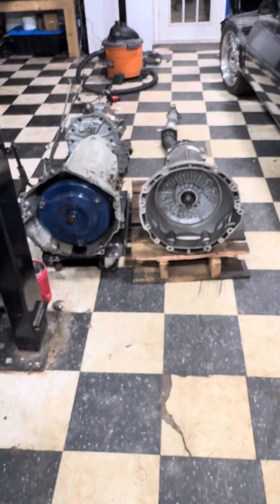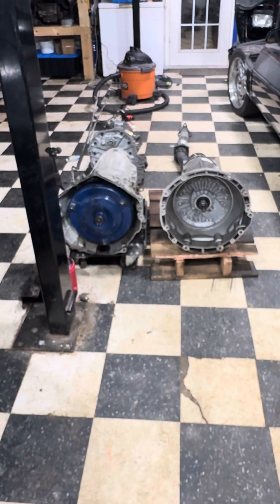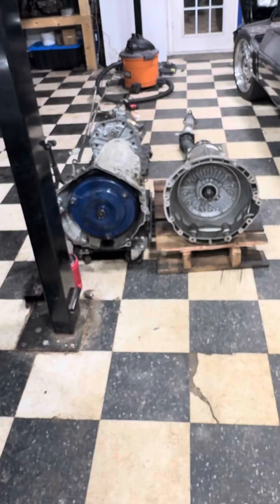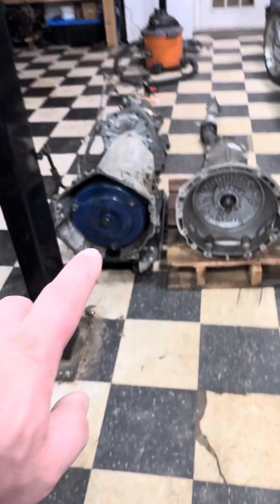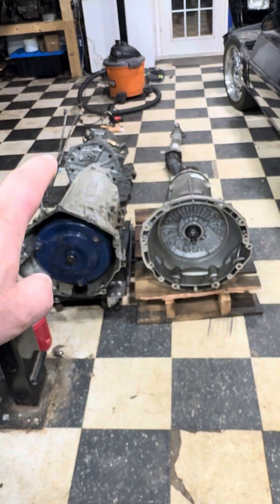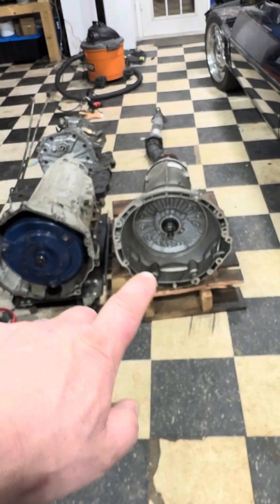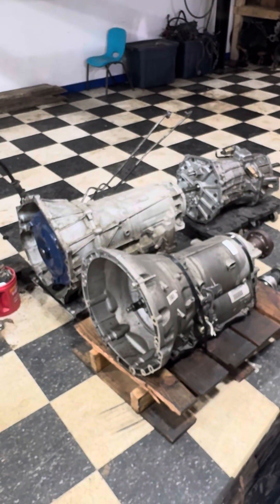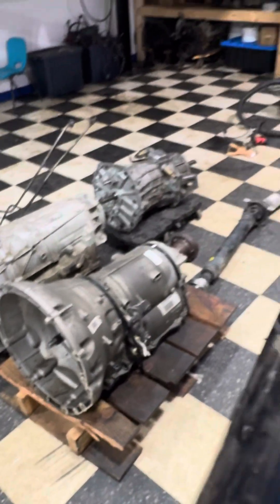So that's a quick rundown on the three transmissions sitting on my floor for size comparison: the 6L80, the T56, and the 8HP70. The 8HP is kind of in the middle of them all for size. It's going to be a ton of fun in this car once I get it going.